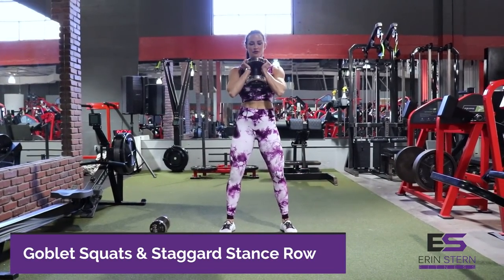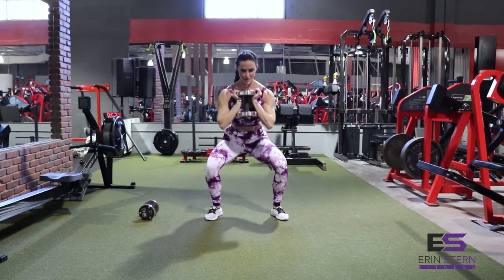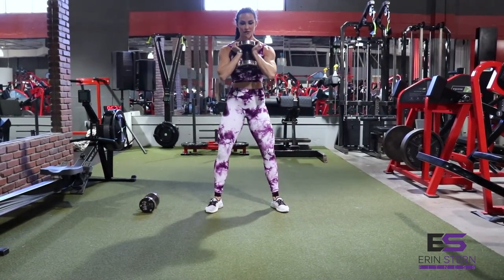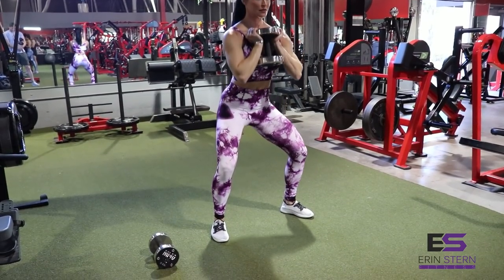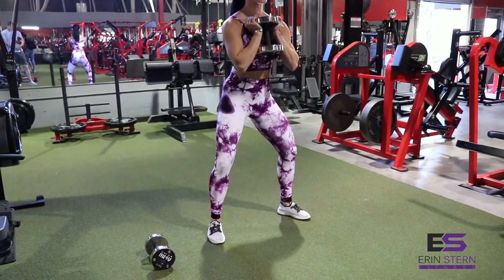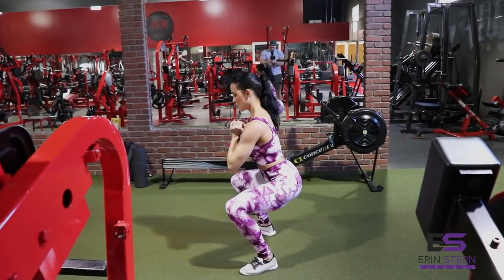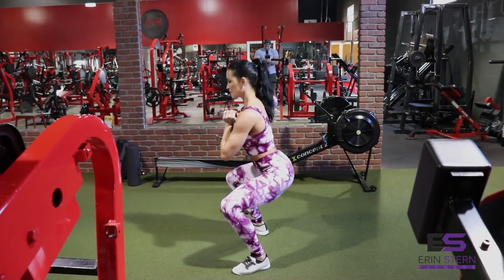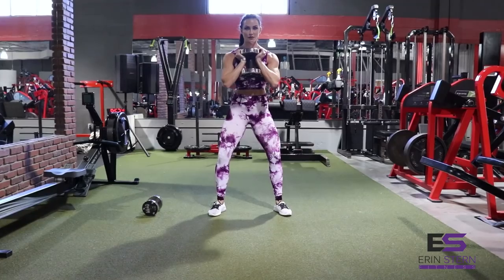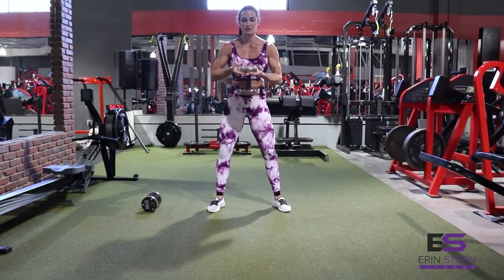Moving on to our next superset — we're going to be doing goblet squats to a staggered stance row. With a goblet squat, you're going to place the butt of your hand underneath the top part of the dumbbell, then try to get your elbows underneath the weight. This is going to really help brace against the weight and counterbalance against the dumbbell, encouraging proper form and keeping your upper body nice and tall. Feet are going to be a little bit wider than shoulder width. Squat to as low as you can — ideally just about parallel. Nice and slow, focusing on pushing your weight evenly through both sides.